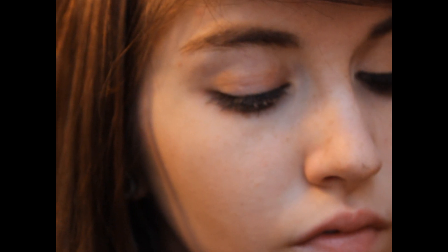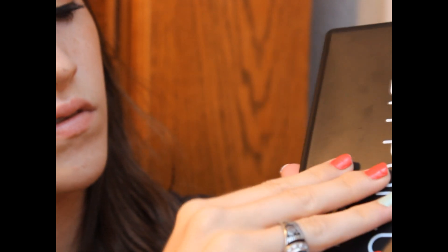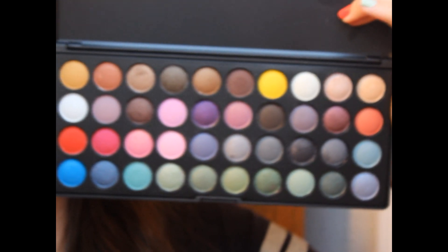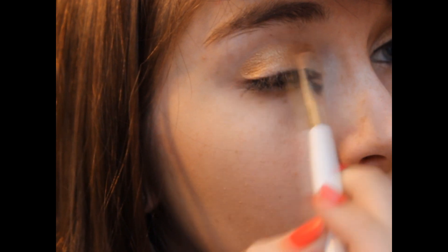Next, I'm going to be taking my NYX Jumbo Eyeshadow Pencil in Yogurt, which is just like a creamy champagne color. Then I'm taking my BH Cosmetics BH Party Girl Palette with a flat Sonia Kashuk Eyeshadow Brush — the third color from the left on the top. It's basically an all over creamy champagne color with a little bit of a gold tint to it — like a lighter gold champagne.